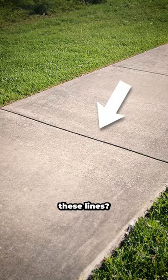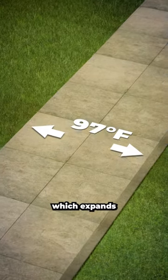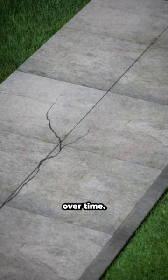Have you ever wondered why sidewalks have these lines? Well, they're actually more important than you think. You see, sidewalks are made of concrete which expands and contracts as the temperature changes. This causes the concrete to crack over time.